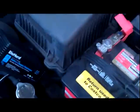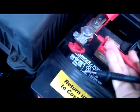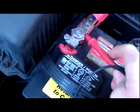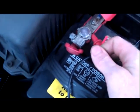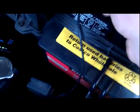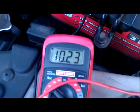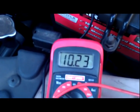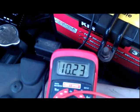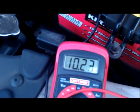Right now what I'm going to do is red to red, black to black — stick that somewhere where it's not going to come loose. The voltage this battery is showing is 10.23, at least 12.5, even after it's been sitting a little while with the car off.